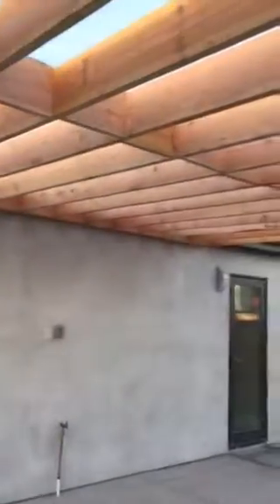Then we're going to run some wires for electric, some speakers, and then outside drywall.